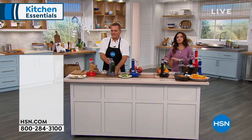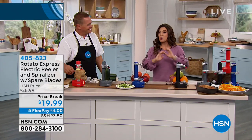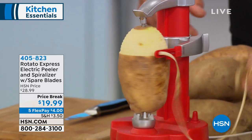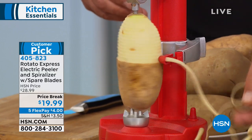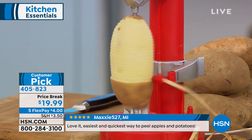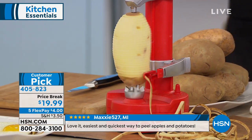From eggs to potatoes, zucchini, apples, citrus — whatever you need to peel — the Rotato Express is going to do it for you. It's an electric peeler and spiralizer. On Thanksgiving, I was given the duty of mashed potatoes and this saved me. John Florell, our kitchen expert here at HSN for many years, is here — and this is one he says is just across-the-board well loved. It's a big customer pick.